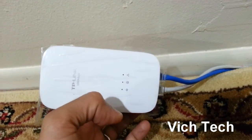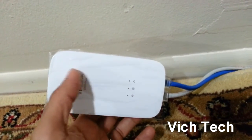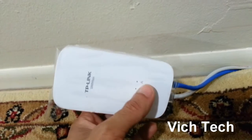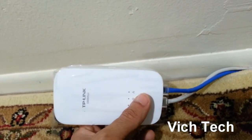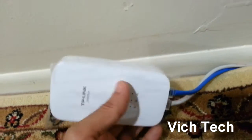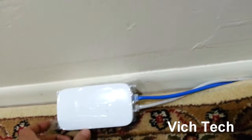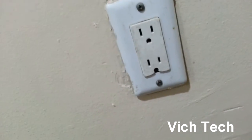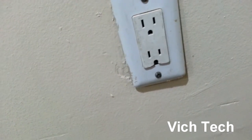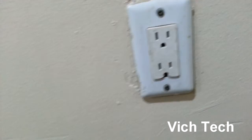They say this goes as far as 300 meters. The way this works is it takes your internet signal — where you can't run a long Ethernet cable, say you're on the second or third floor — you plug this in and it detects through the actual electrical wiring. Your connection is then transmitted via the power line.